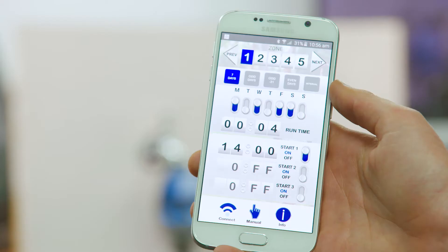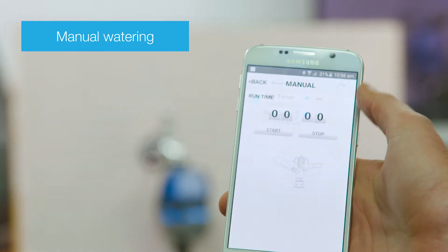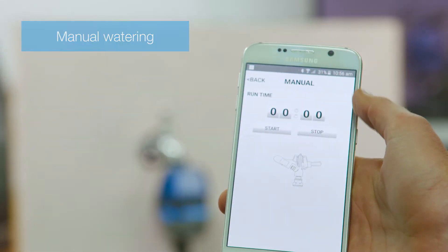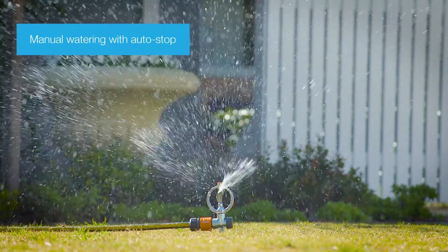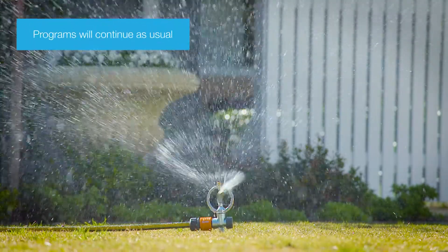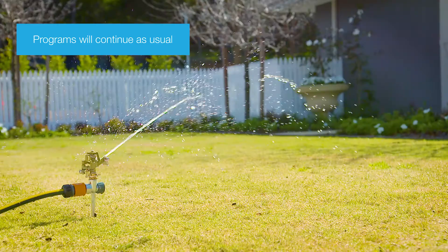For manual control, select manual in the app's home screen. Select a timer, set the run times, and press start. Watering will now run for your selected time. To stop the timer sooner, press stop on your smartphone. Any programs previously entered will continue to run as usual.